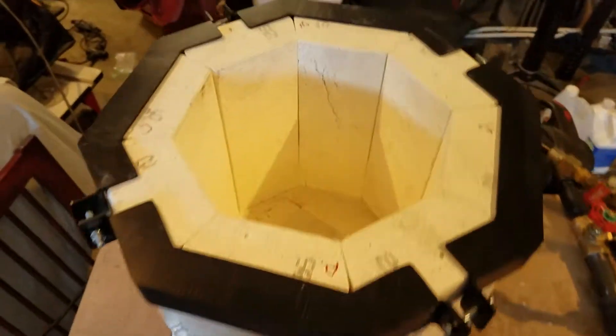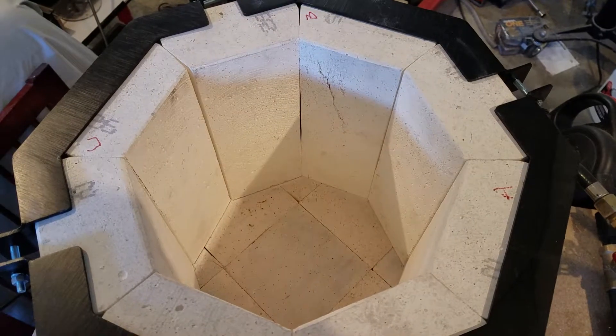I just wanted to show what it looked like before I coated the inside, and there we go.